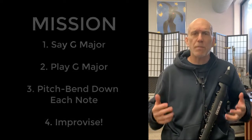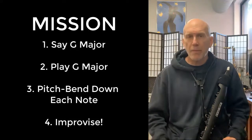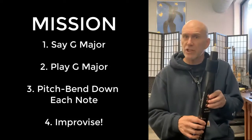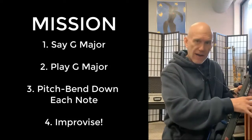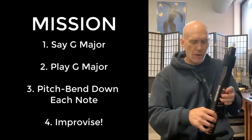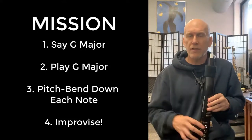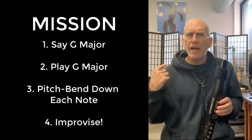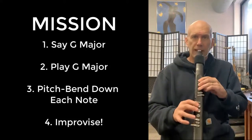Today for our improvisation, I always like to have a mission first. Our mission today is to first say the G scale, then play the G scale — it doesn't matter how long it takes, you can play nice long notes up and down. Then let's play the G scale an additional time and use our bend down key, playing the note, bending down, and going back up on every note. This will start to get you using the bend down key. Try to sing it in your mind and predict what it's going to sound like.